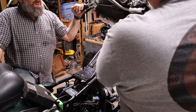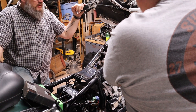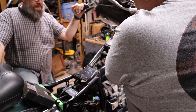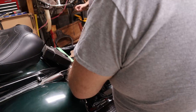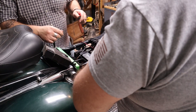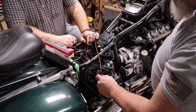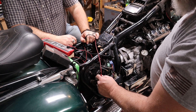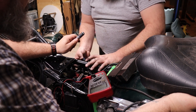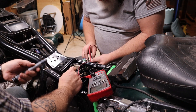Key on, ignition on — I'm assuming this is the start button. The front light's dimming. It's trying to start but it's not spinning the starter, which means it's pulling amperage. I think the battery might be dead. We have voltage on one side but on the starter relay we're not getting voltage, so it's not jumping across. We're not getting signal to the relay.